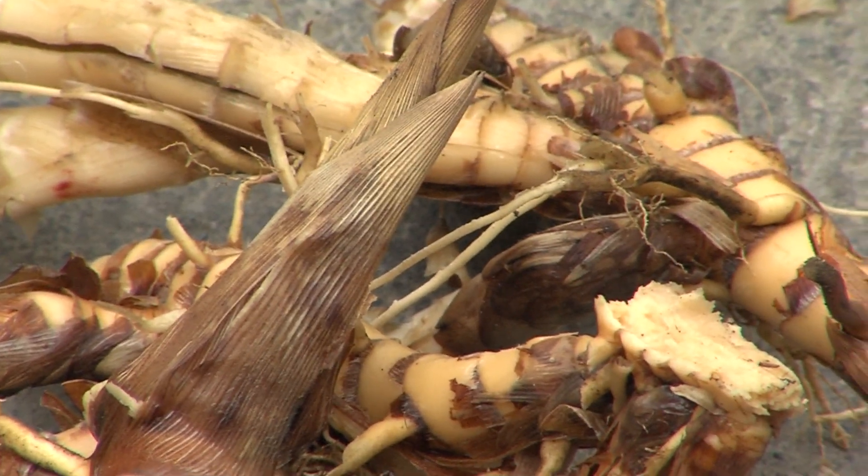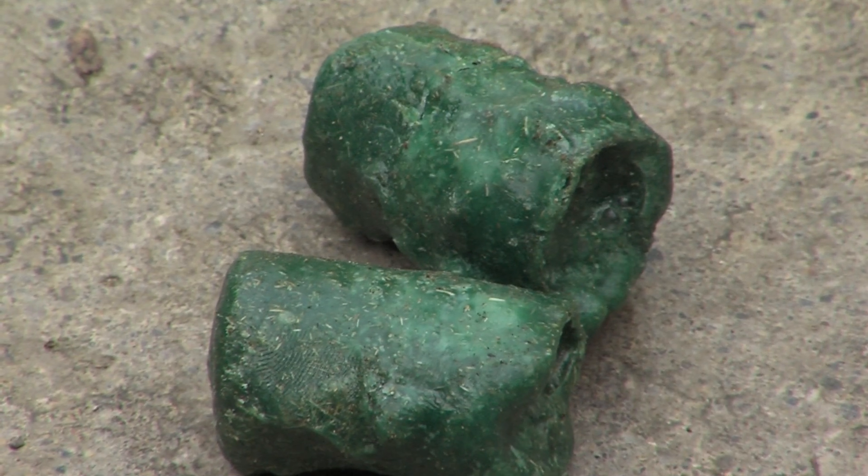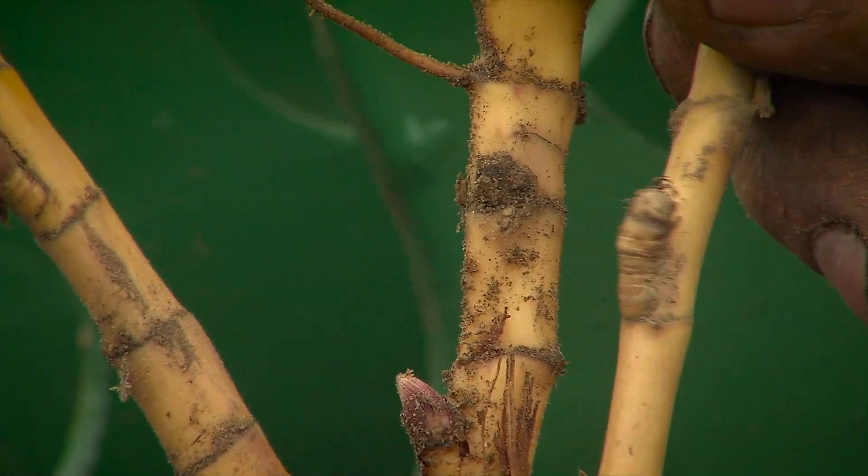Miscanthus stands are propagated directly from rhizomes or plugs generated from rhizomes. The rhizomes are generally harvested from mature plants grown in light soils.